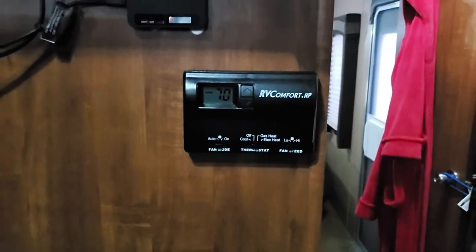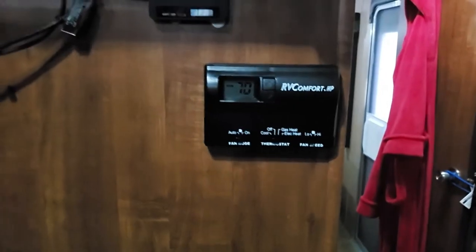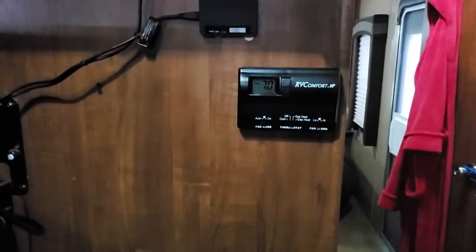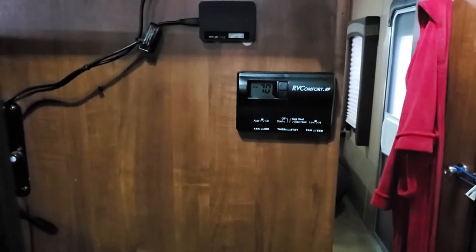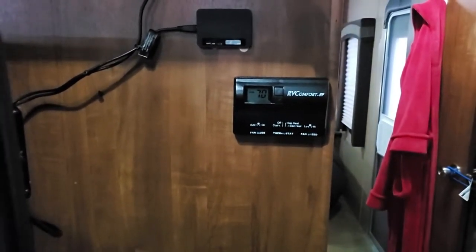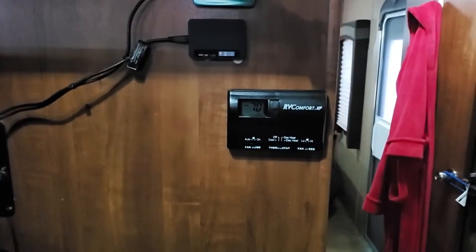We had the old kind that you just had the little slide button, which is very inaccurate. I've had this on all afternoon and it's been working great. It even works well with the air conditioner. Even though it's like 32 degrees outside, I did make sure it was running and working alright. So at least we have something a little bit more accurate for heat and cold air control.